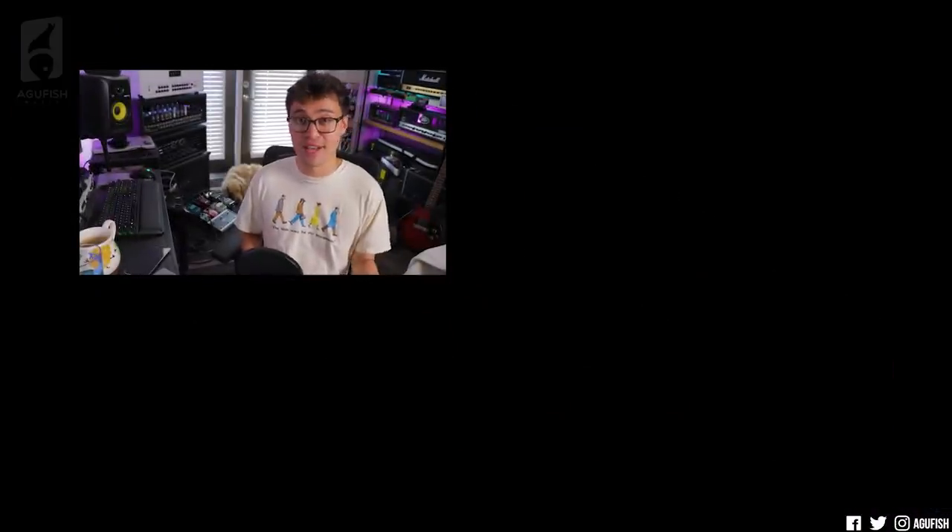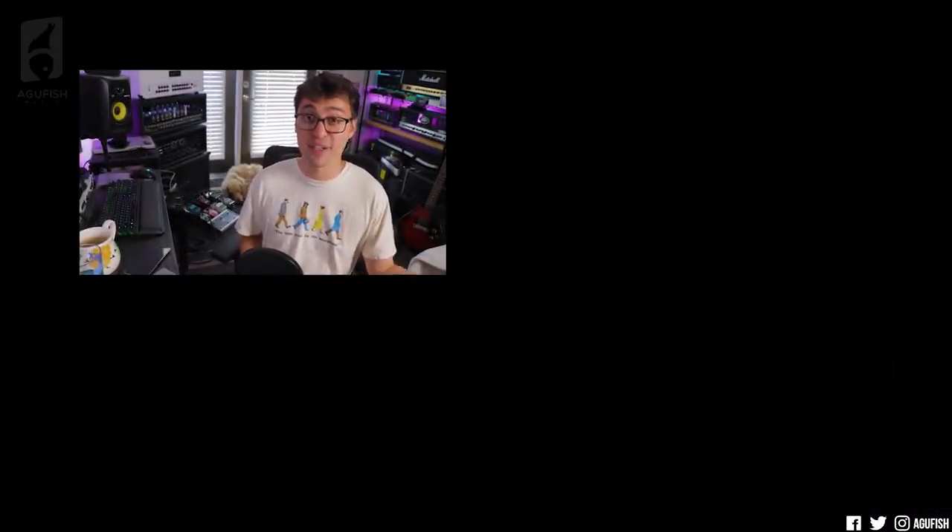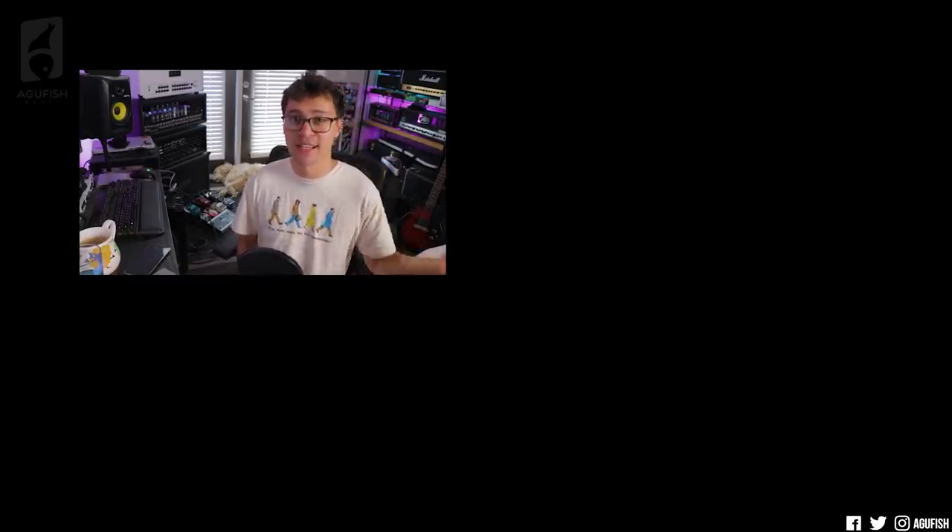So that'll do it for this episode of Ask a Fish. I think I've talked your faces off enough. Get your giveaway entries in. Social media, merch, and Discord links are in the description. As always, thank you so much for watching — you've been awesome, and I'll see you in a couple of weeks. Take care of yourselves.